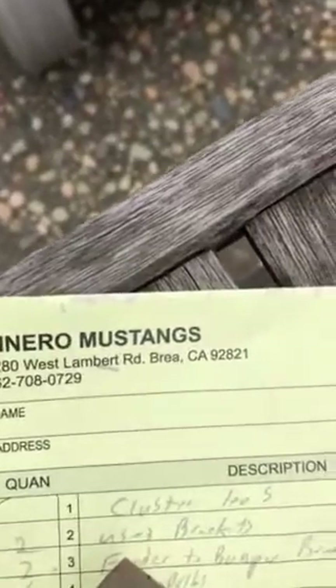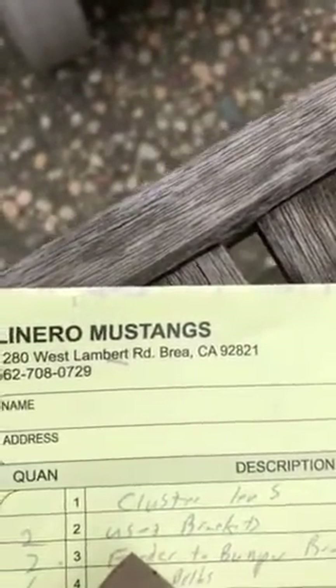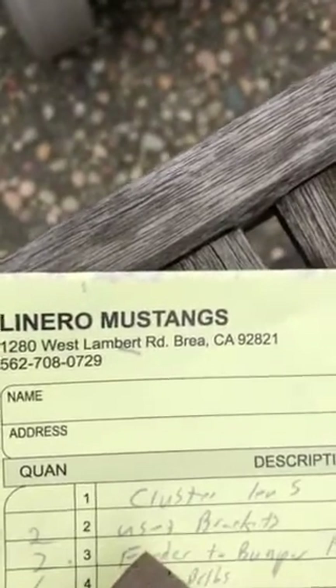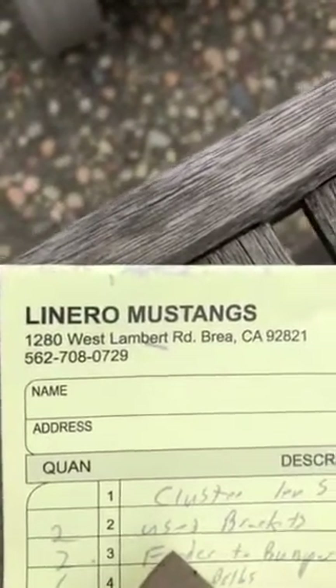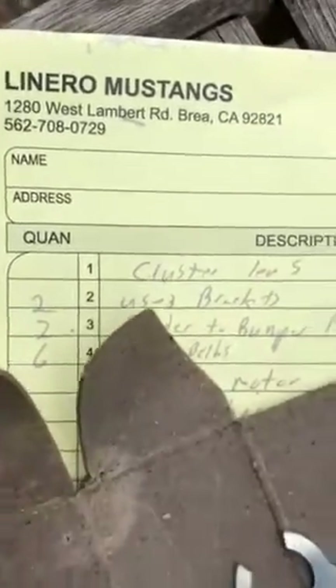They deal in Mustang parts, DTO parts, and Apollo parts. They're really, really cheap — a lot cheaper than most of your major catalogs for Mustang parts, so that's why I'm putting that up there.